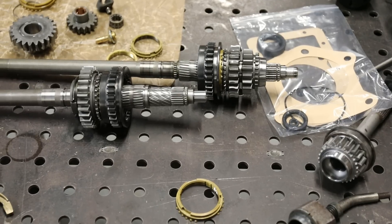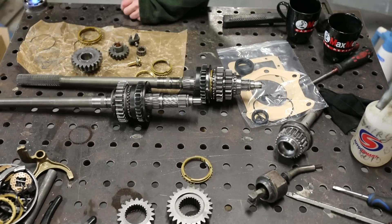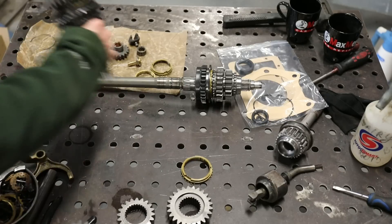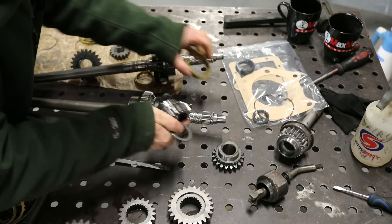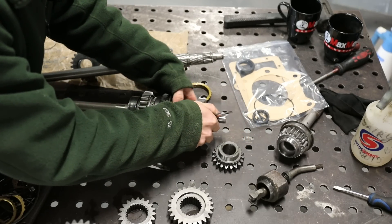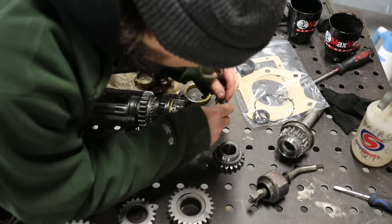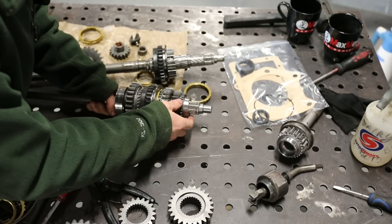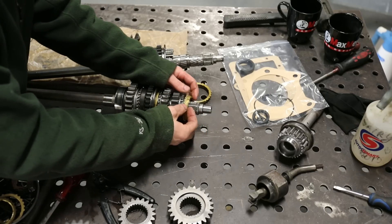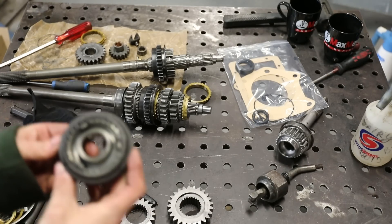Easiest way to get this bearing to drop on easily is just a bit of heat. Same deal with this one - this is for third and fourth.